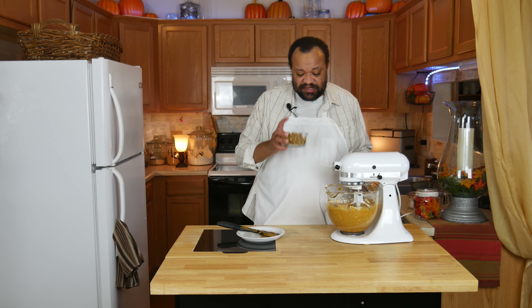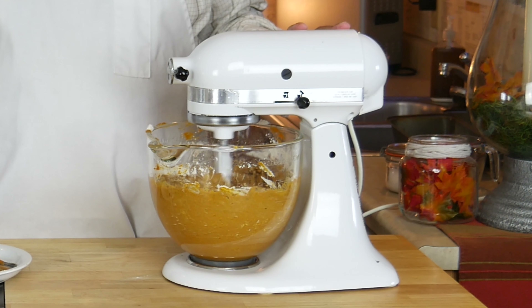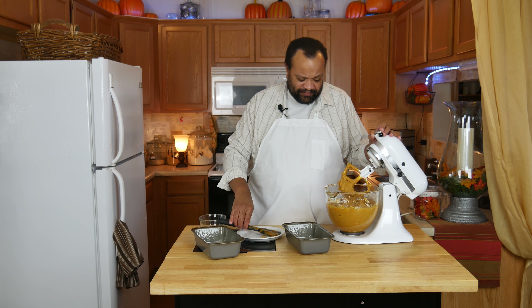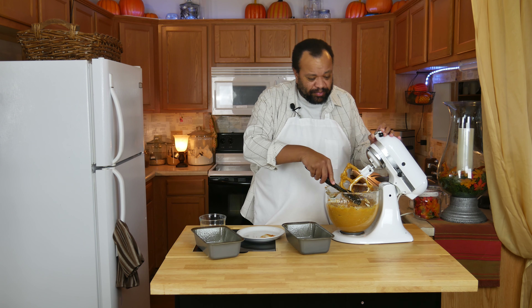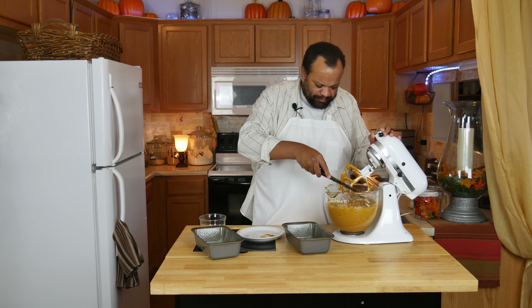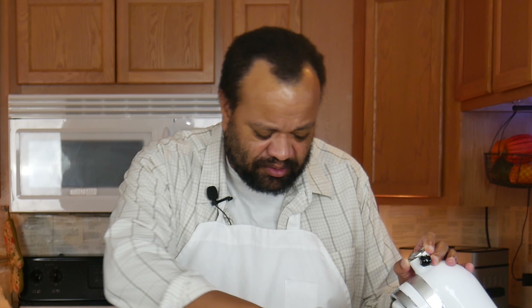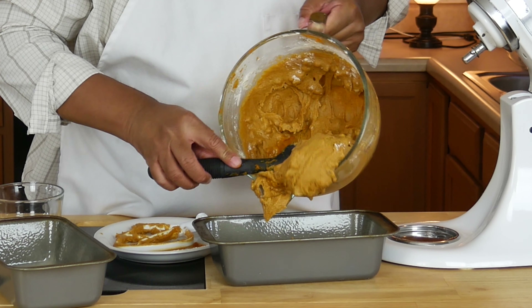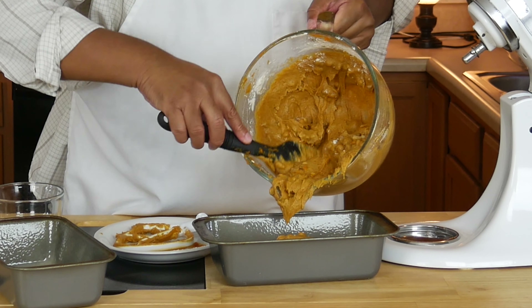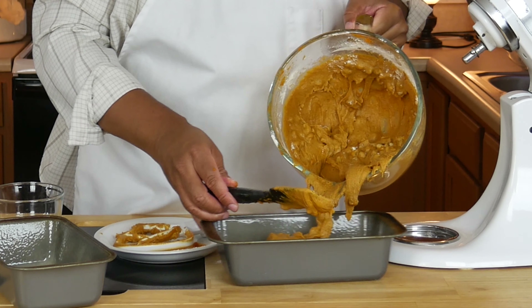On low I'm going to add my flour mixture. Once that's mixed in I will add my nuts — I'm using pecans, but you can use walnuts, whatever you like. I need this to go kind of far, so you can do this in one really big pumpkin bread loaf pan. I'm going to put this into my pan. It looks like half is about right.